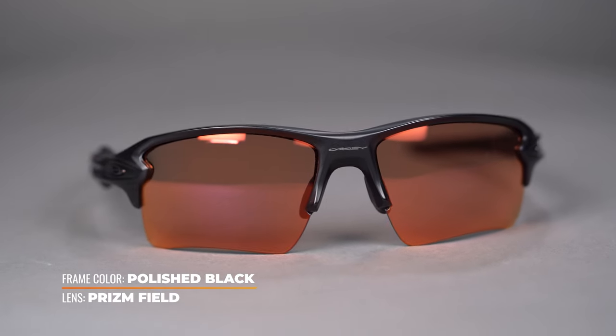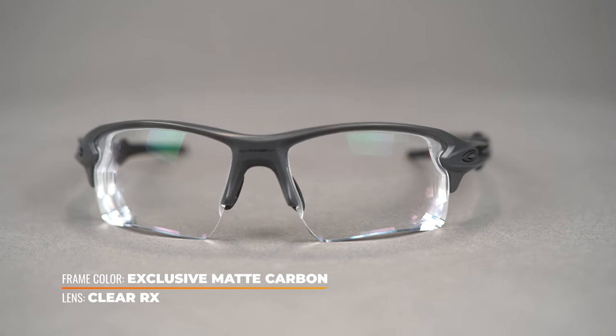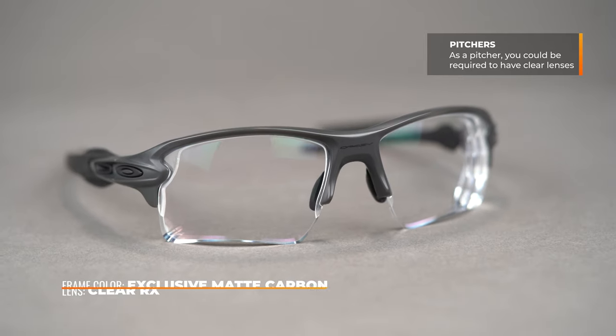They're all open on the bottom, which makes them interchangeable — the lens system pops out and snaps right back in. We have videos on how to do all this as well. You can get them with Prism Baseball — specifically the Prism Field lens — engineered for baseball to give you as much contrast as possible so you can see the ball when it pops up. Or you can get them in clear with an anti-reflective coating for night games. And for pitchers: depending on your league level, pitchers generally aren't supposed to wear tinted lenses so the batter can see your eyes.